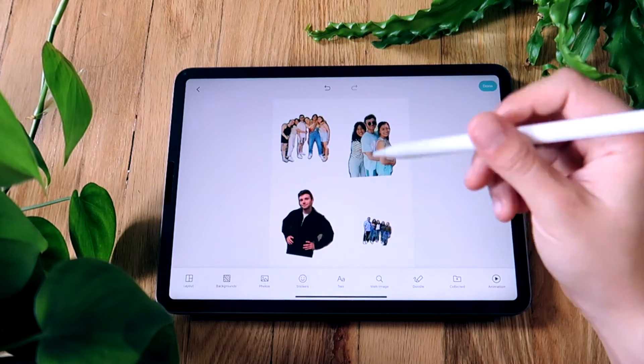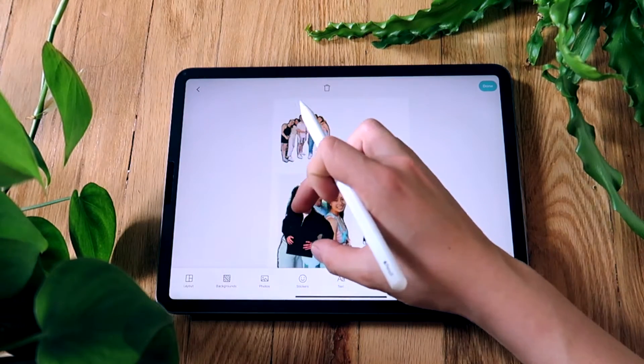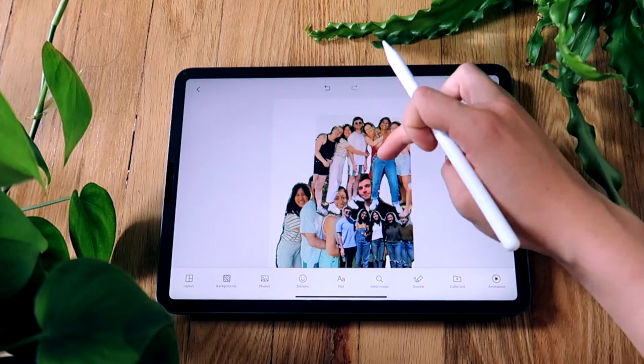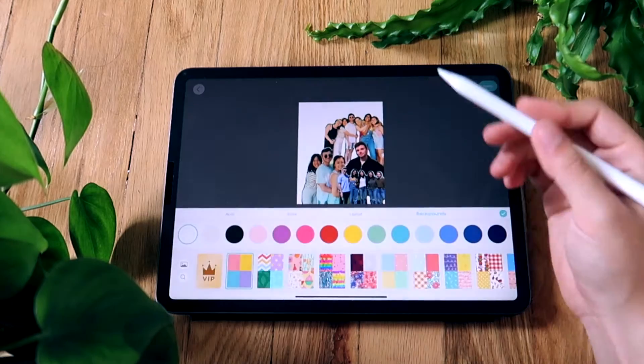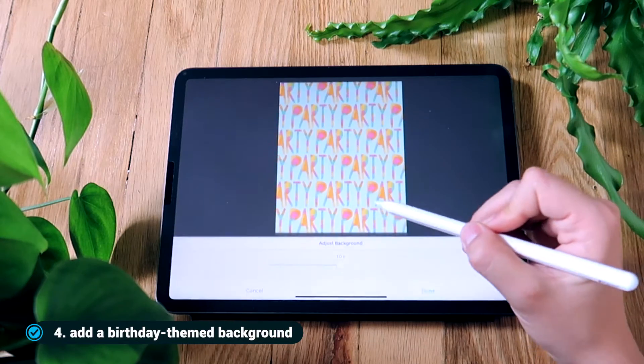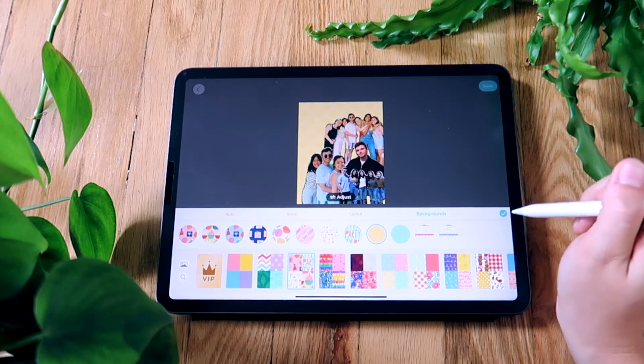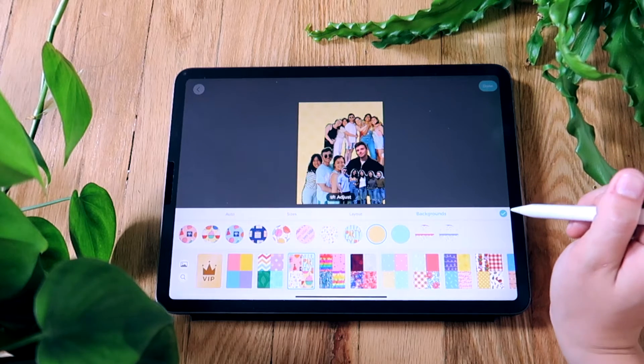Then I'm going to arrange the photos in a way that looks good to me. Afterward, I'm going to add a background. There are many to choose from and you can adjust how big or small they appear, but I liked this yellow one because it wasn't too noisy. The collage itself already has a lot going on.